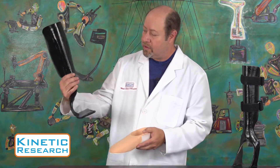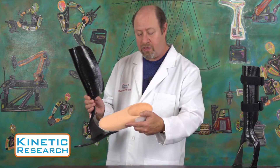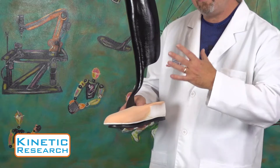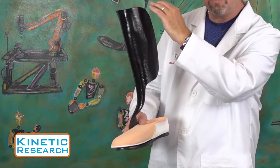It comes with the composite shell and foot plate as well as the custom insole which is added to it. This requires a practitioner to cast all the way to the tibial tubercle.